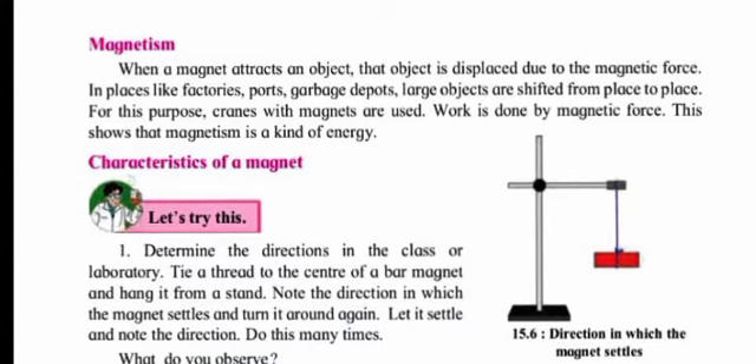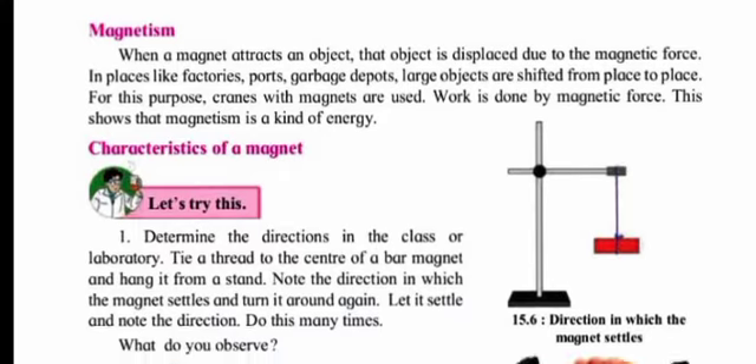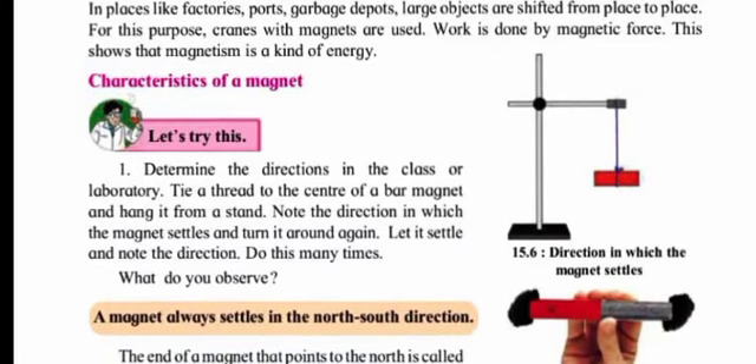What is magnetism? When a magnet attracts an object, that object is displaced due to the magnetic force. In places like factories, ports, and garbage depots, large objects are shifted using cranes with magnets. Work is done by magnetic force — this shows that magnetism is a kind of energy. Each and every magnet attracts magnetic materials because of this force, which we call the magnetic force.